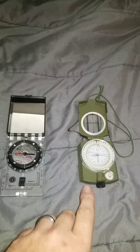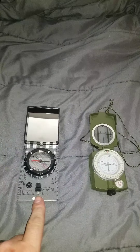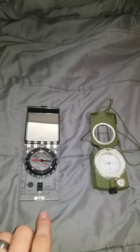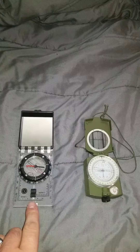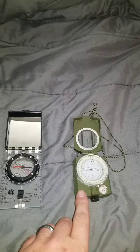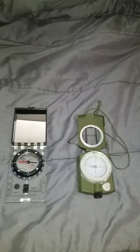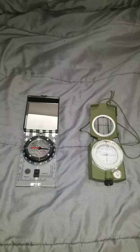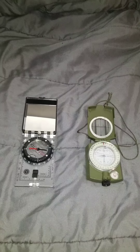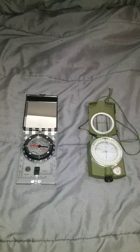For compasses, we have a lensatic compass and an orienteering or base plate compass. The base plate compass is a compass and protractor in one for using a map. The lensatic compass requires a separate protractor if you're going to use it with a map. The purpose of a compass is to keep you moving in a straight line and avoid lateral drift.